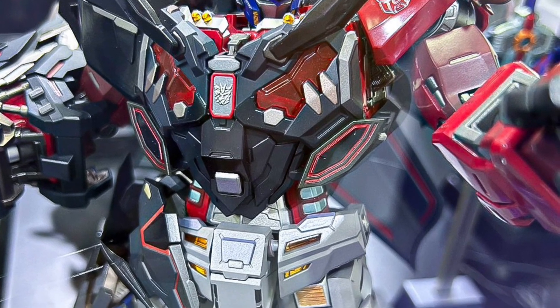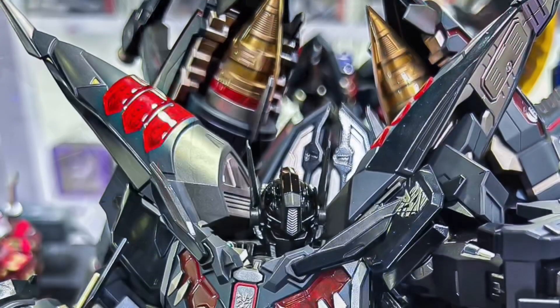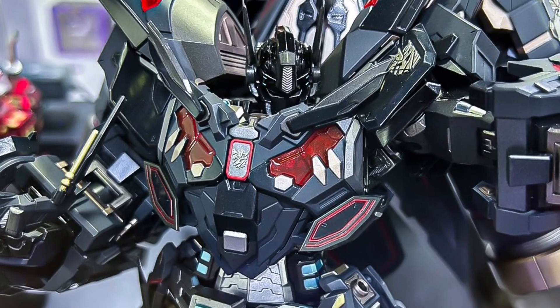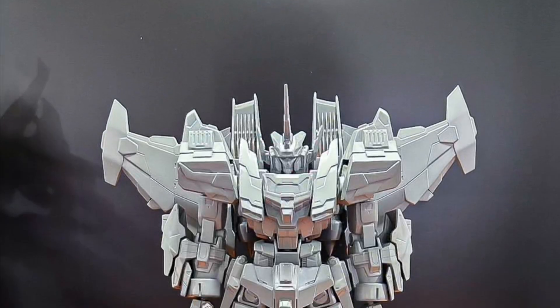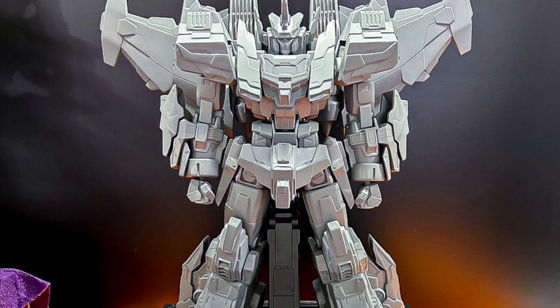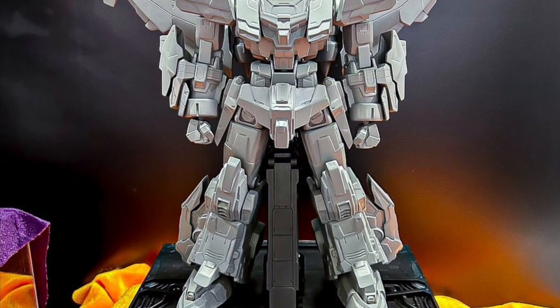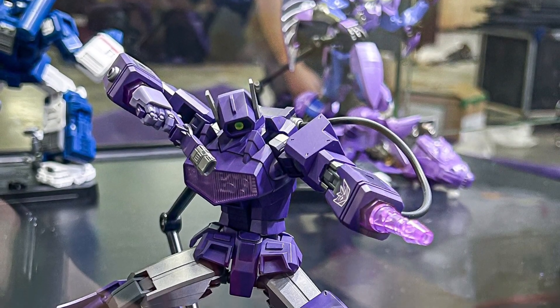One thing about the Flame Toys figures — there's different scales, obviously different sizes with them. There's also the model kit ones, which they do as Soundwave and Hound, that you see later on. But what I find with these ones is they're like 8, 9 inches in height, but the bulk that they put on them is phenomenal — really wide and bulky, and they look like massive Transformers.